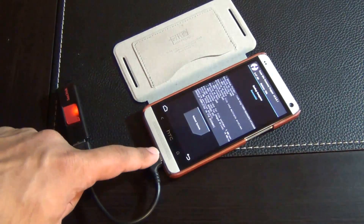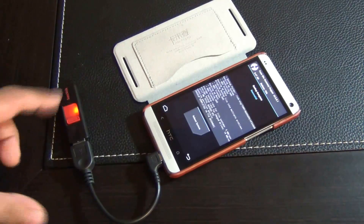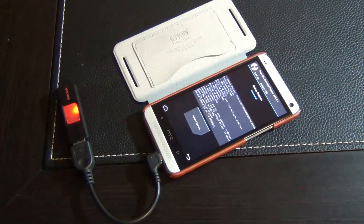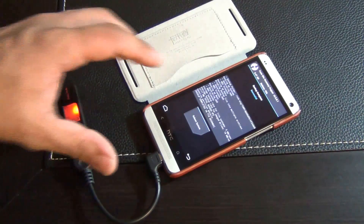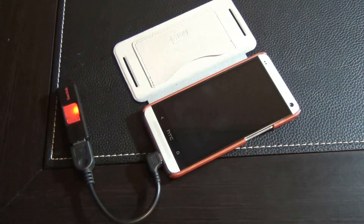Once your backup is complete it will say 'successful' at the top. If you want to learn more about using a micro USB OTG cable with a USB flash drive to create backups, go watch that video linked in the resources section on my website post. Now reboot the system and go back into the standard Android operating system.